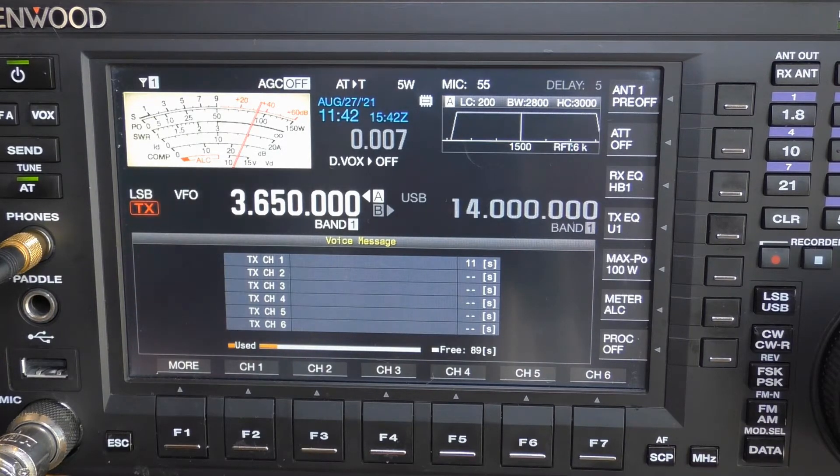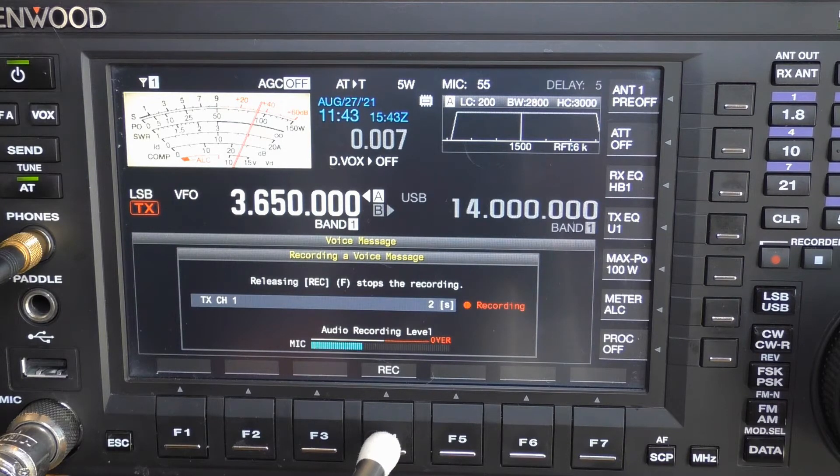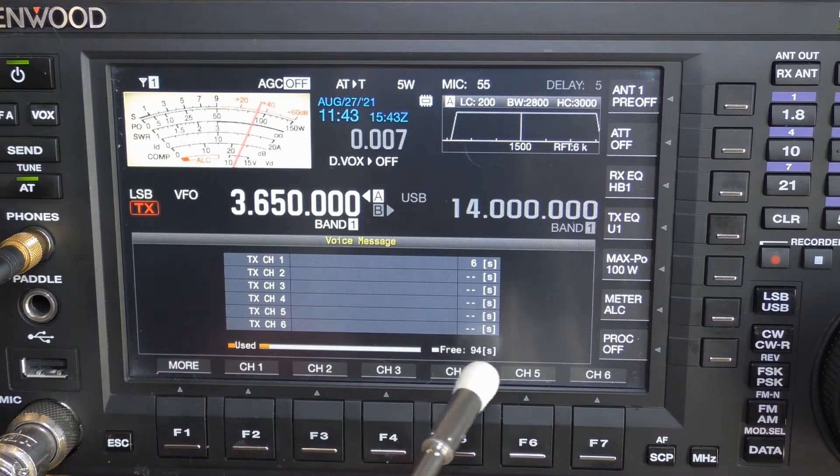If you need to re-record, you simply go back and repeat the process. Say I don't want three tests — I just want one, or I want to make the message shorter. Press and hold that key and re-record: Test, demo, ND3N. Now you see I've used 6 seconds and I've got 94 seconds remaining. Repeat that as required to get the message recorded to your satisfaction.